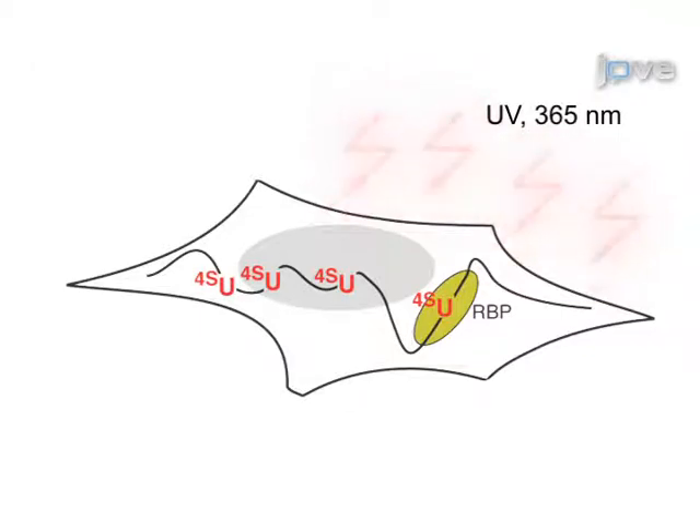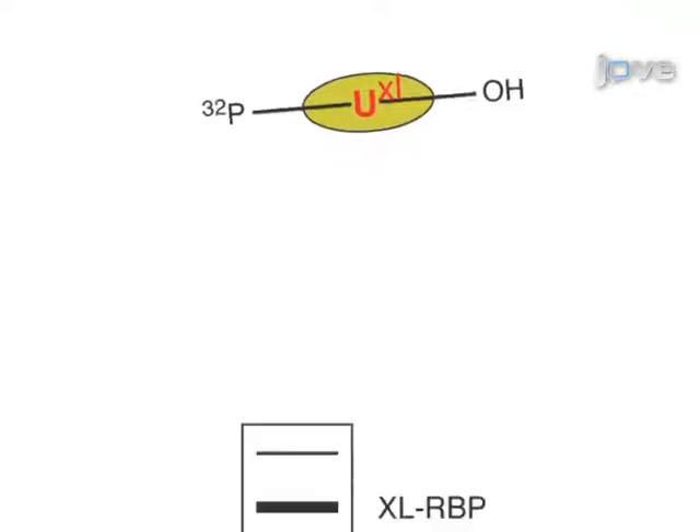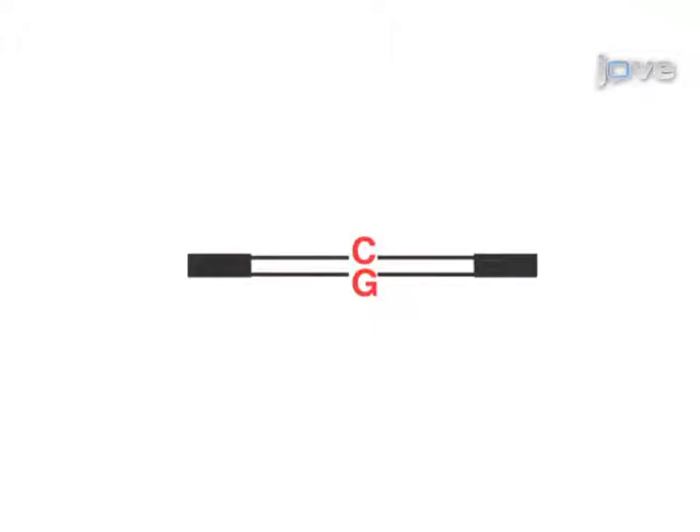The second step of the procedure is to cross-link RNA and RNA binding proteins by 365 nm UV light. The third step is to immunoprecipitate the investigated RNA binding protein and to recover the cross-linked RNA. The final step is to convert the RNA into a cDNA library and deep-sequence it.